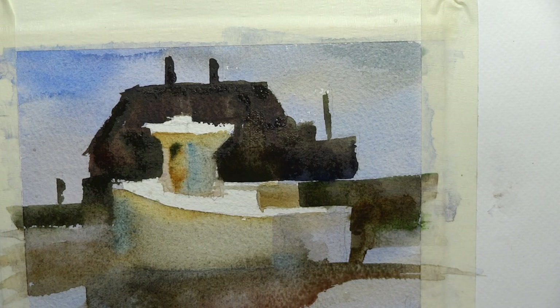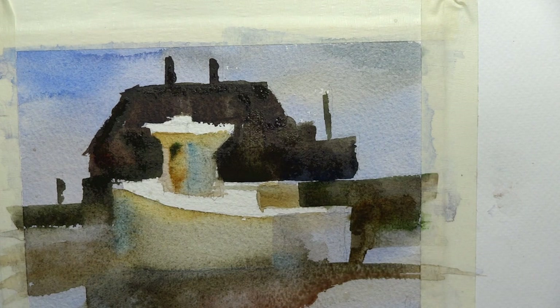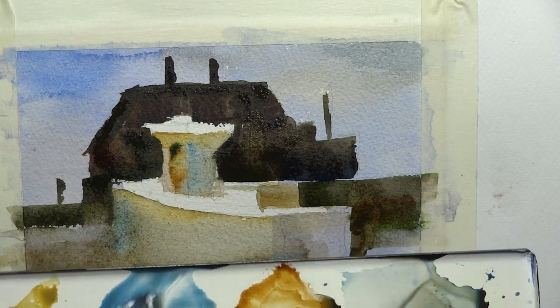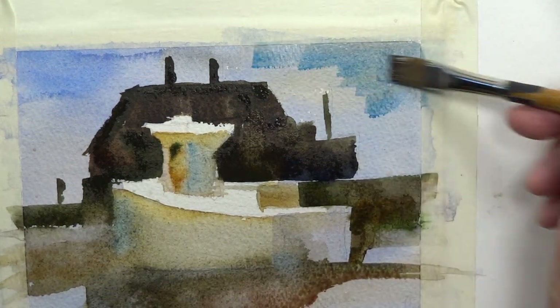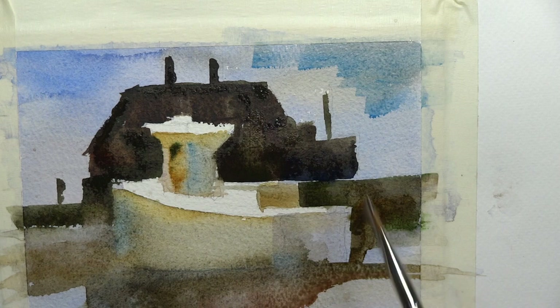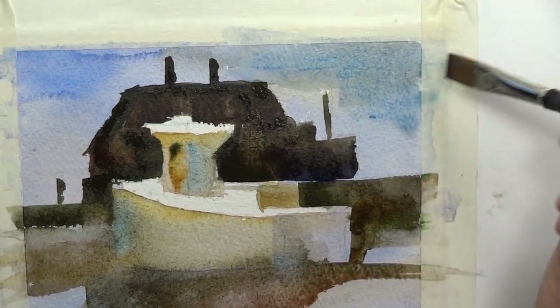If I'm going to add some cerulean blue to a couple spots in the painting, I would go in and maybe add some in the sky a little bit as well, just to harmonize the colors in the painting.